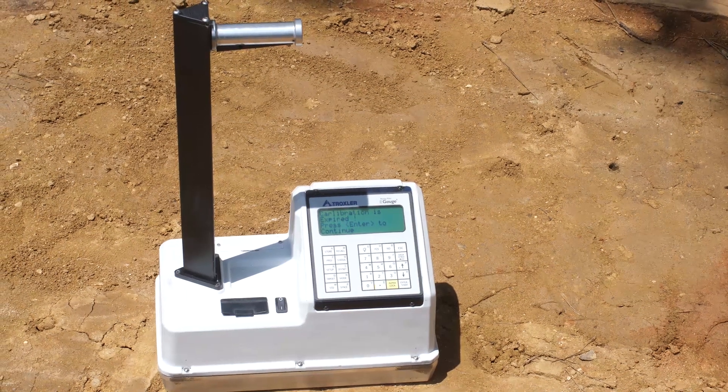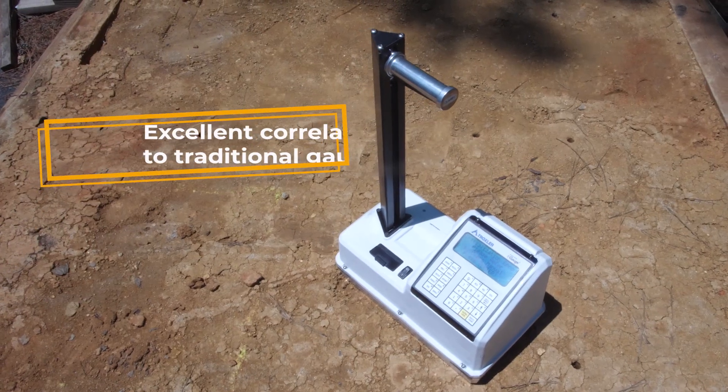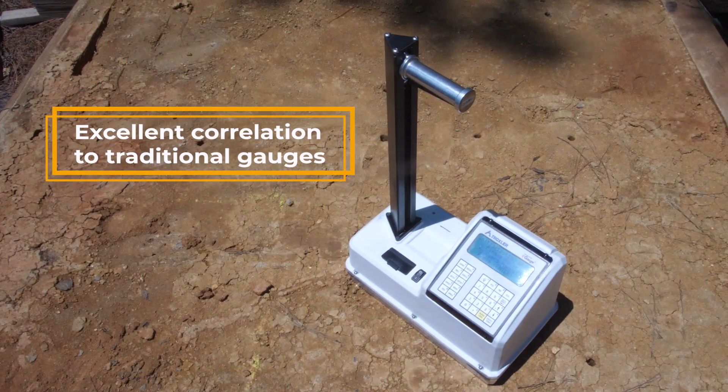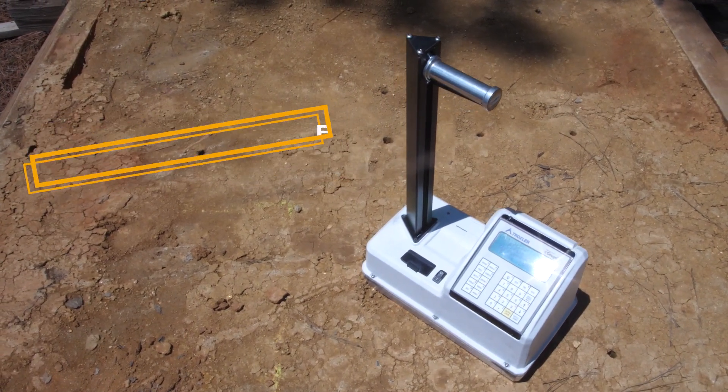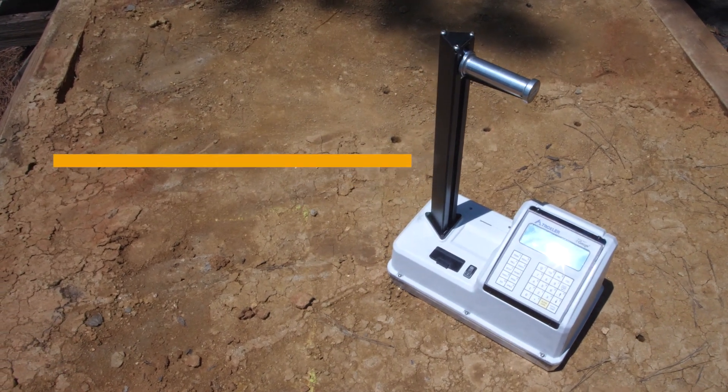Data collected by multiple agencies shows excellent correlation between the e-gauge and Troxler's Model 3440 density gauge. E-gauge repeatability is also equal to that of current density gauges as listed in the applicable ASTM specification, and it also complies with the new ASTM D8167.